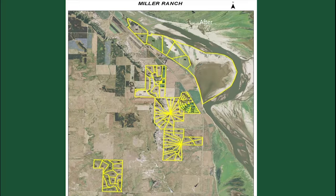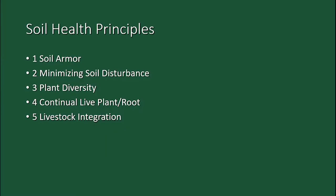The 5 principles of soil health: you've got to keep that ground covered. We've got to take care of the land, take care of the life — the soil life — the herd below the ground is what we've got to be managing. If we can manage that with these 5 soil health principles, you're going to be very profitable.